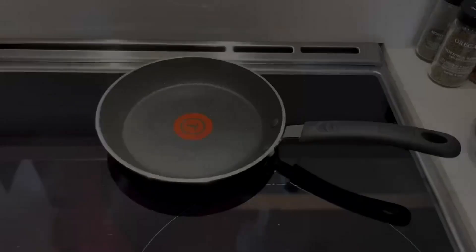Overall, if you're looking for a really good nonstick pan, I highly recommend the T-fal. I've had a great experience with them.